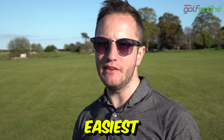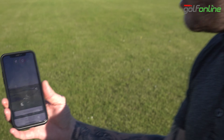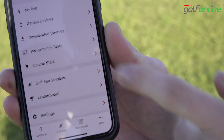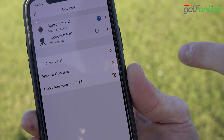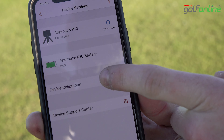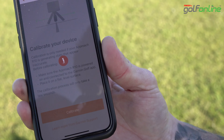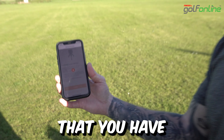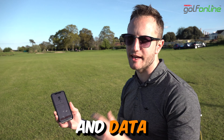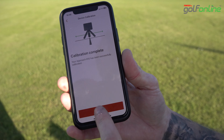Tip number three — it's the easiest one to forget and the easiest one to do. It's calibration. Once you're on your Garmin R10 app, go to 'More', click on 'Garmin Devices', find your R10, then 'Device Calibration', and simply press calibrate. This can take a few minutes, but it's something you have to do. This will definitely improve your results and data. As you can see, it's already done — just click 'Done'.